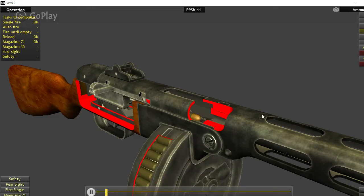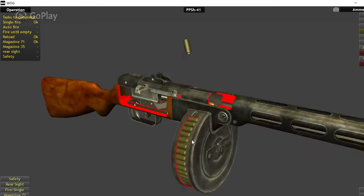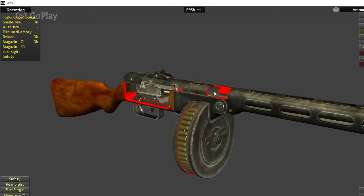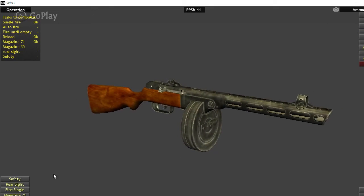Pull the trigger, bolt goes forward, chambers a round, and fires it all in almost one motion — and it also ejects the round. The ejector is, like the AK-47, actually built into the receiver itself, so it was almost impossible to break. Much like the rest of this gun, the PPSH-41 was extremely reliable and overall a very rugged design.